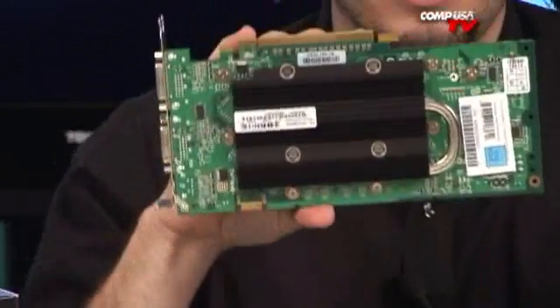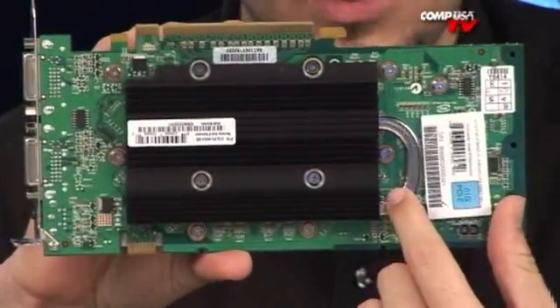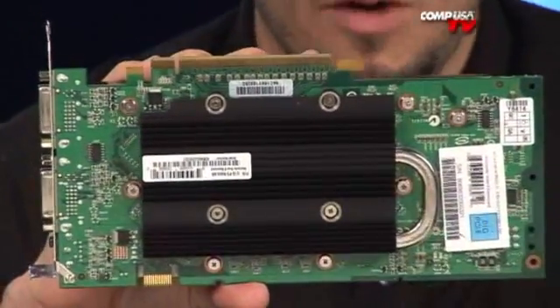Oh, and I almost forgot to show you — come back and check out the back plate. Very, very nice back plate. As you can see, it does have the cooler extending from the front, which gives you an additional ability to cool the card.